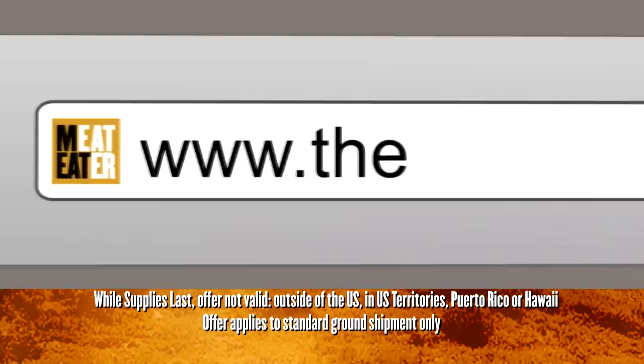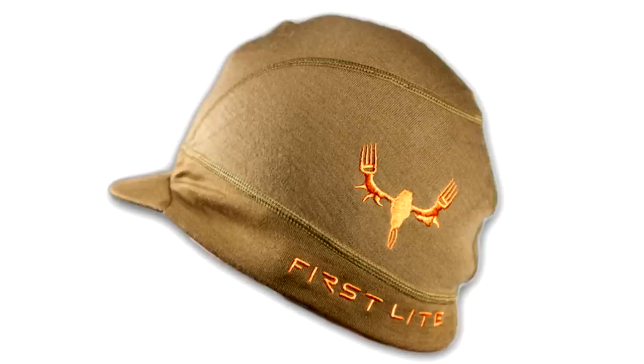They're made by First Light. We've got them in Dry Earth, Pine, ASAC Camo, and Realtree Max One. They all got the genuine MeatEater logo on the side, keeps the sun out of your eyes, and that logo lets people know what you're all about.